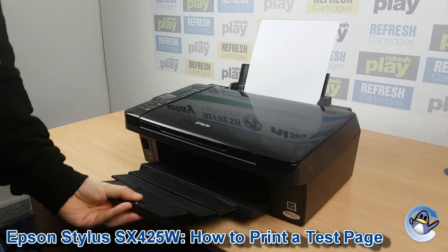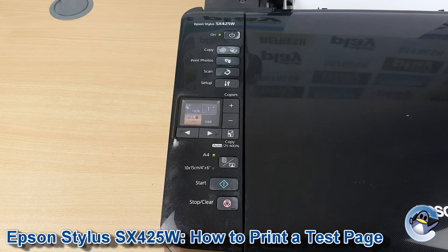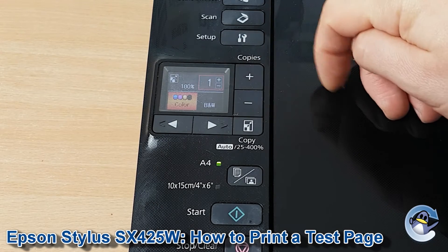Hi there, today I'm going to show you how to do a nozzle check, which is like a test page, on an Epson Stylus SX45W. To get started we need to go into setup, which we do by pressing this button here — set up, next to it a screwdriver and a spanner.